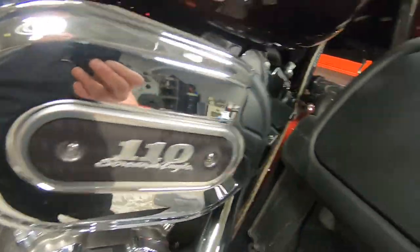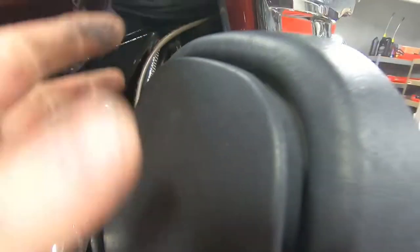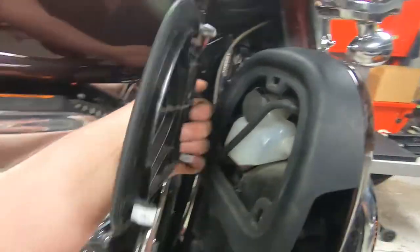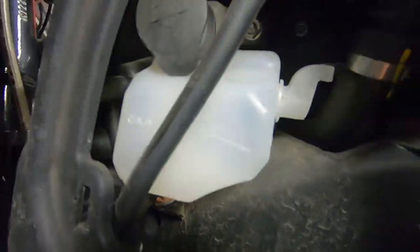Everything is looking good with that. Now we're going to check the coolant level because this is a twin-cooled vehicle. You just get your fingers in at the corner — there's a top pin and two pins on the side. It just pops off like that. It's a good thing we're checking the coolant level because you can tell she's low.